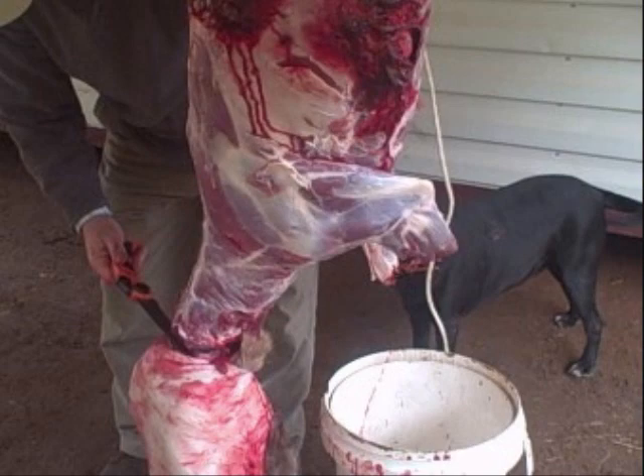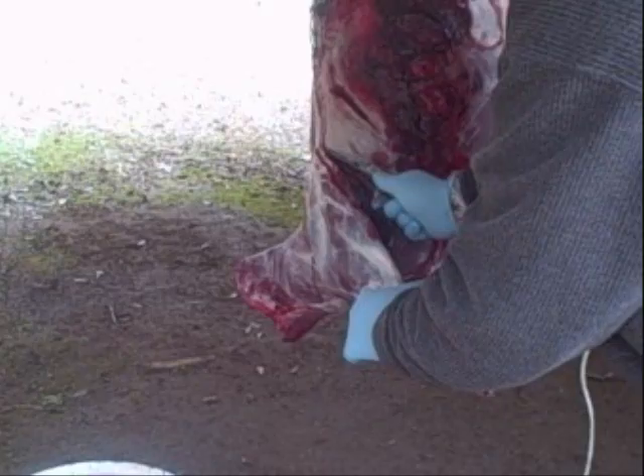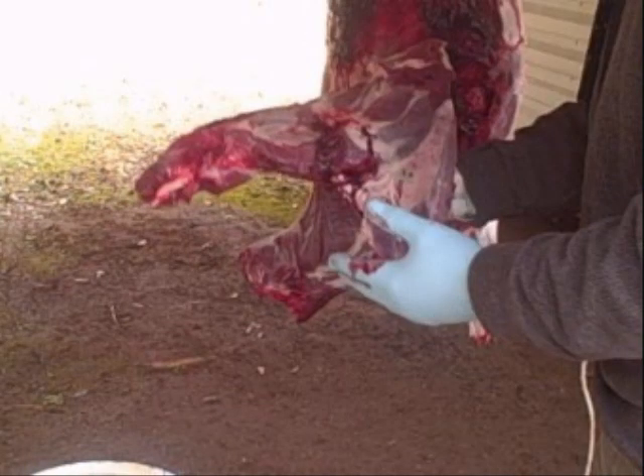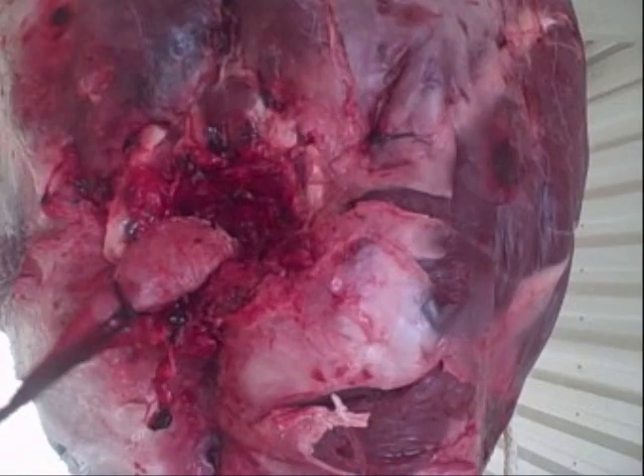You can see one of the hound dogs back in the background there — she's getting very interested. We removed the head, and now we're taking off the shoulder. The shoulder is not attached bone to bone; it's attached by tendons, ligaments, and muscles, so you can cut that one free. You can see good muscles in there. Some people say there's too little meat on the shoulder of a small deer to worry with, but I vehemently disagree — I salvaged this meat.